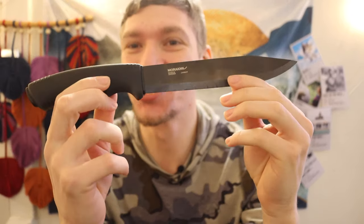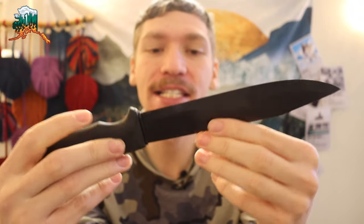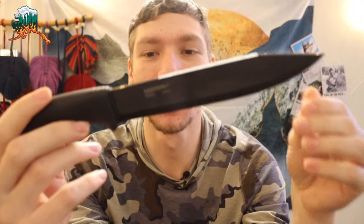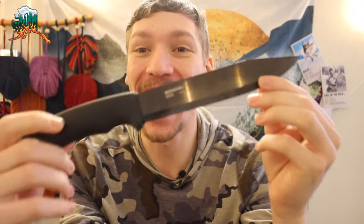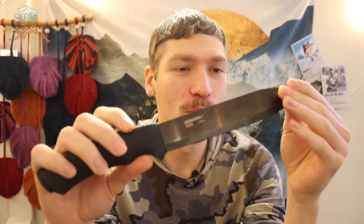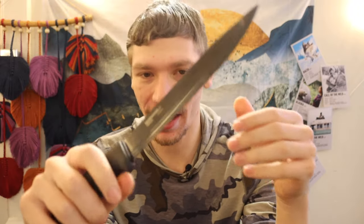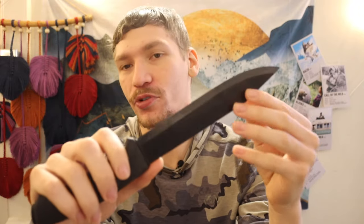All right guys, today we're going to be talking about a survival knife that didn't make sense until it did. This is the Mora Knives Pathfinder. This thing is crazy and I'm still not even completely sold on this knife, but it was a knife that I only recently was thinking about and it finally kind of made sense to me why this knife actually isn't horrible for survival.